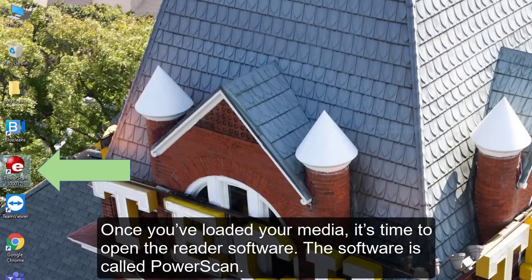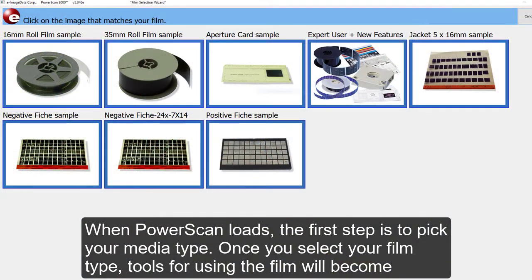Once you've loaded your media, it's time to open the reader's screen. The software is called PowerScan. Double-click on it from the desktop. When PowerScan loads, the first step is to pick your media type. Once you select your film type, tools for using the film will become available.